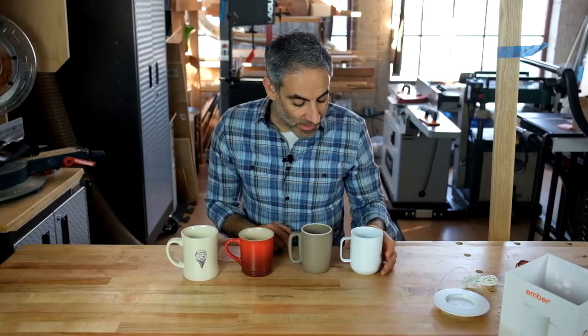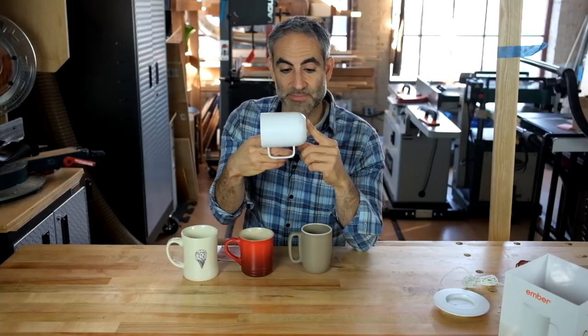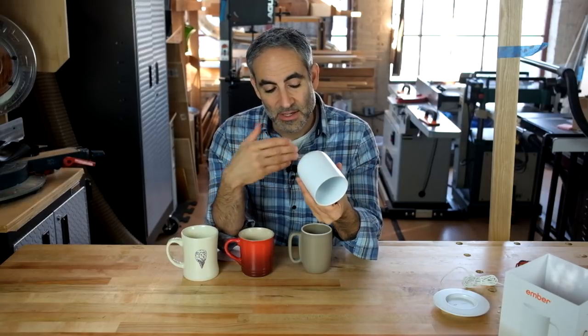That's in part because it's not very tall, and also because the bottom of the mug is set off the base by quite a bit — obviously because they needed space for electronics. There's a Bluetooth radio, a heating coil, a battery, and all sorts of stuff in there. So it's deceptively small as a coffee mug. Be warned.